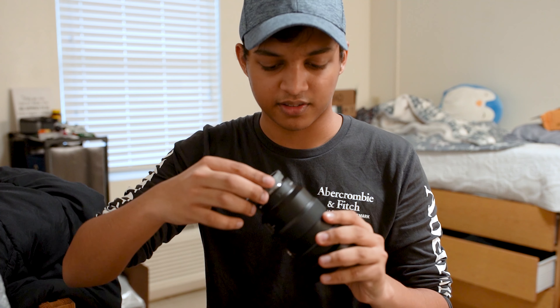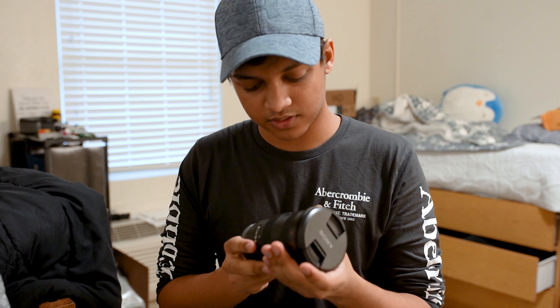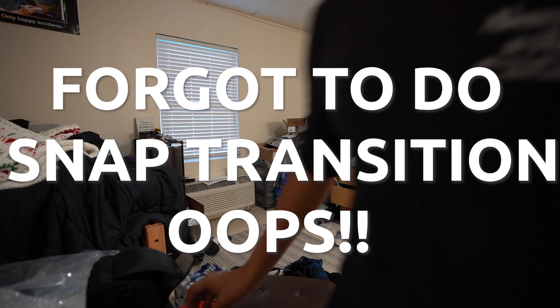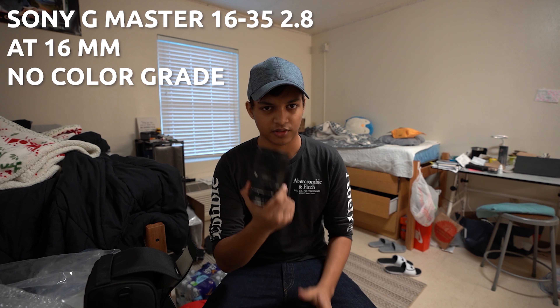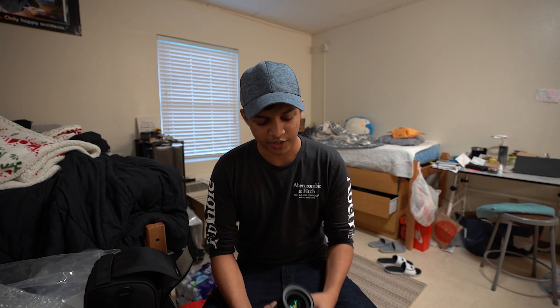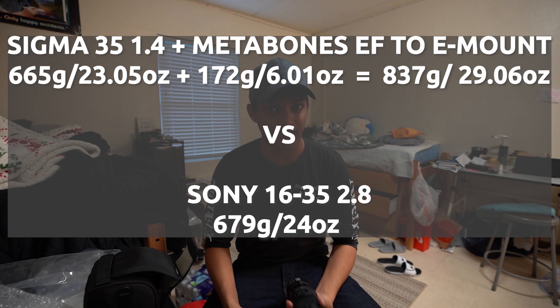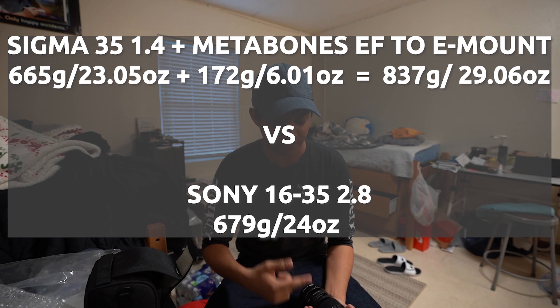I'll put this on in just a second so you guys can take a look. It's not the world's most interesting unboxing, but I'm pretty excited. I'm gonna put it on with all auto and all the settings as they are right now, and you should see the lens change. You can probably notice that this frames a lot wider because this is the lens I was shooting — I was at 35mm for Canon, and this is a 16 to 35 so it's a much wider lens.